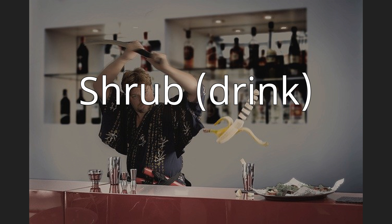The word shrub can also refer to a cocktail or soft drink that was popular during America's colonial era, made by mixing a vinegared syrup with spirits, water, or carbonated water. The term can also be applied to the base — a sweetened vinegar-based syrup from which the cocktail is made. That syrup is also known as drinking vinegar, which is often infused with fruit juice, herbs, and spices for use in mixed drinks.